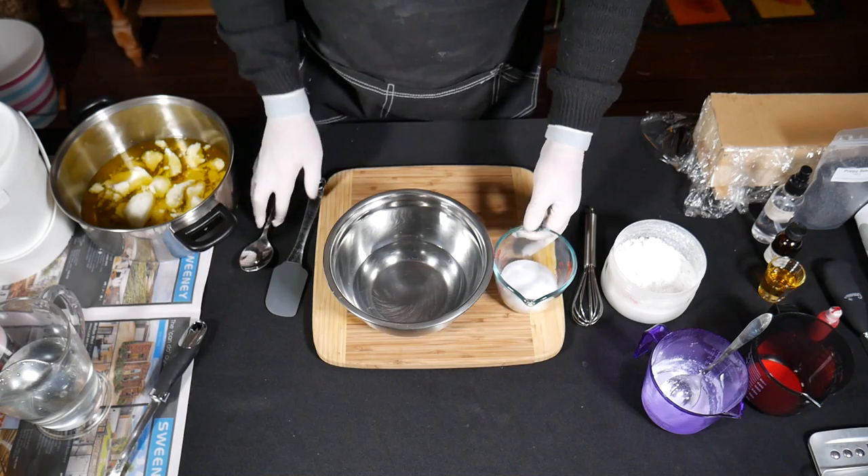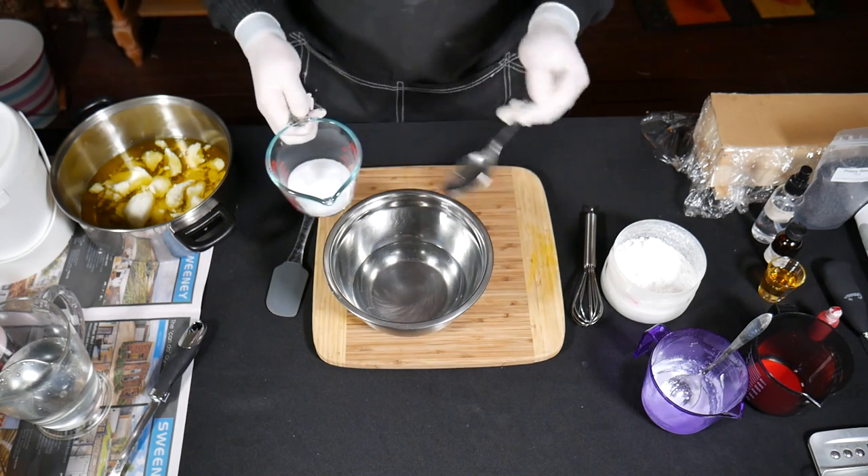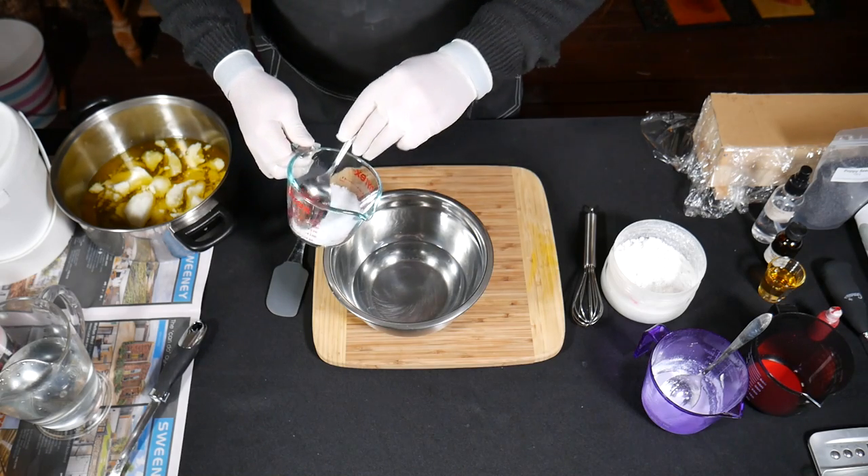We're going to be adding the caustic soda to the water — never the other way around. Always the powder to the water. If you add it the other way around, you get a live volcano.